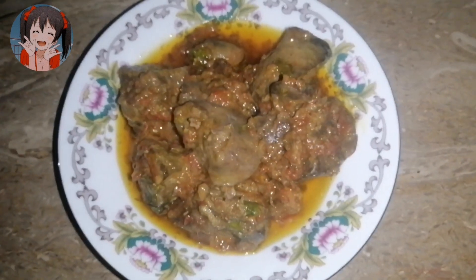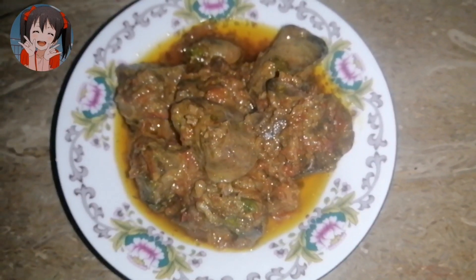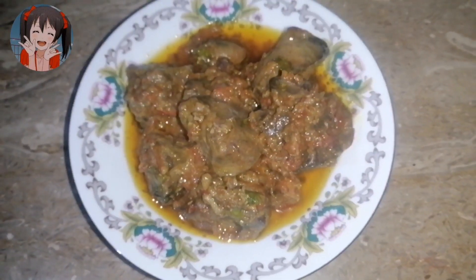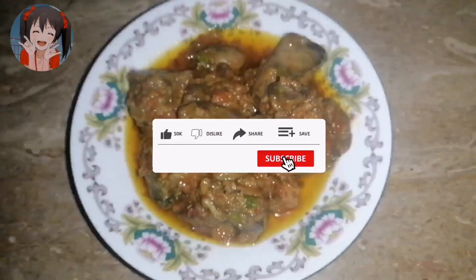Assalamu alaikum, welcome back to my channel. I hope you are doing well. Our recipe today is called Kaleji ki Karahi. First of all, like this video, subscribe and press the bell icon.